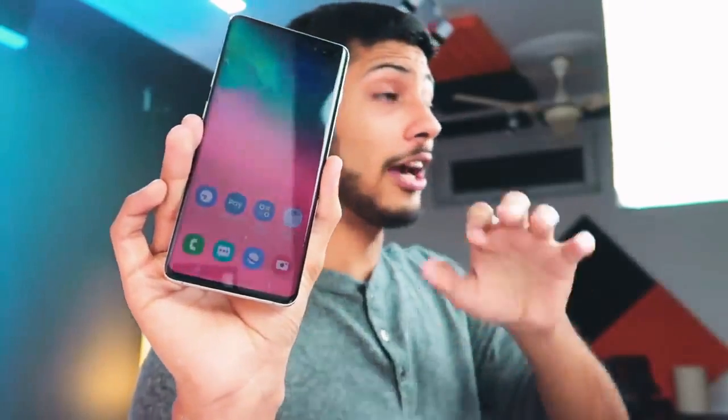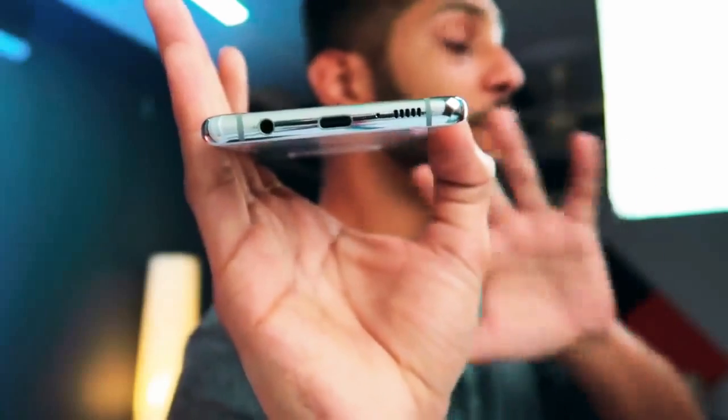But it doesn't matter much if you don't have a selfie-centric use case. The small things like the speaker output, headphone jack, and Wi-Fi speed are very impressive — everything is top-of-the-line. The speaker output is also very good.